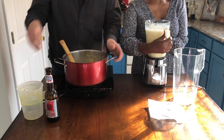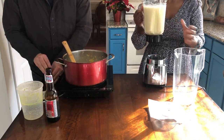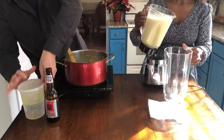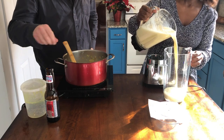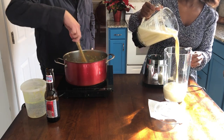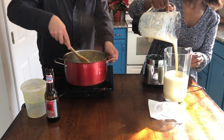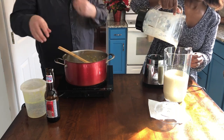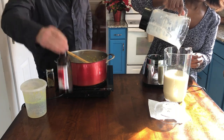Now that I've mixed everything into the blender, I'm going to pour it into the pitcher. You guys can see that it's a little runny right now, but it has to go into the fridge for an hour and then it will thicken up. And then voilà.